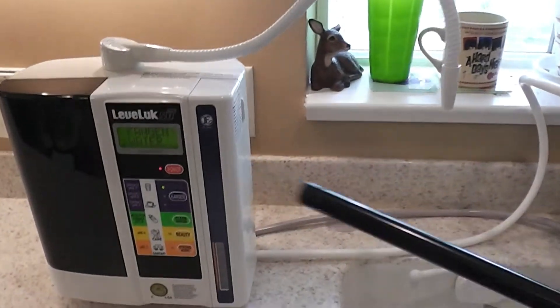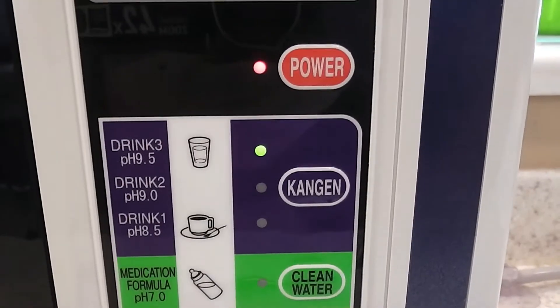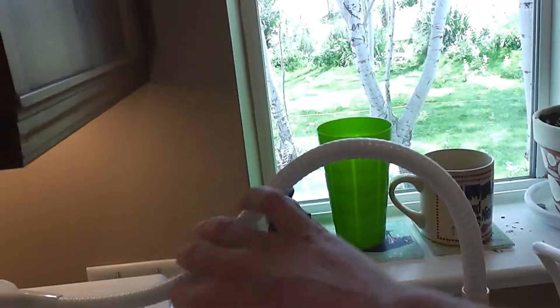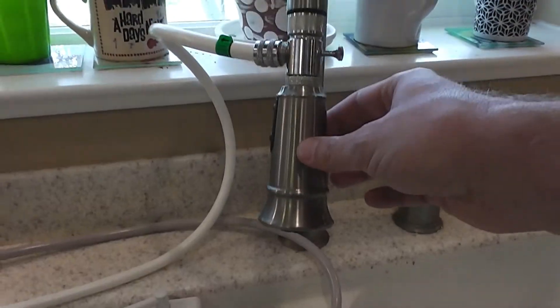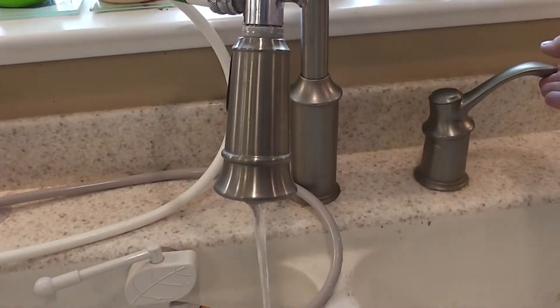I have my lighter right here. This is my Kangen water SD501 machine. You can see that it is on the setting of 9.5 pH water, and here's the tube where the water's going to come out of, and here's the tap water. I'm going to turn the tap water on at a slow flow.